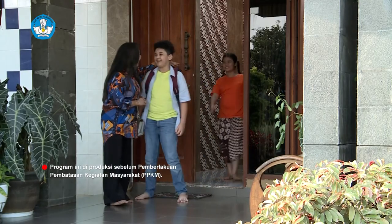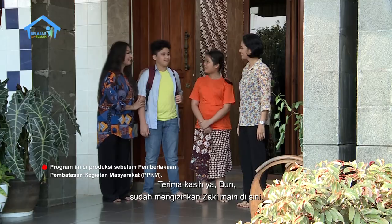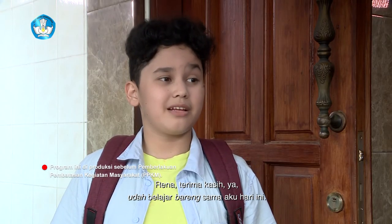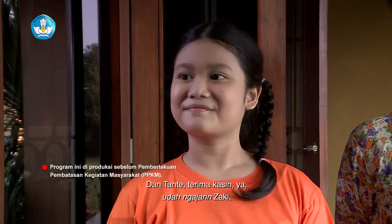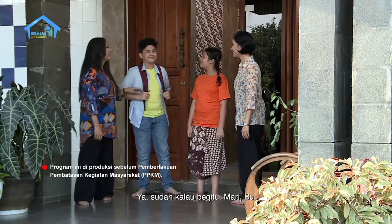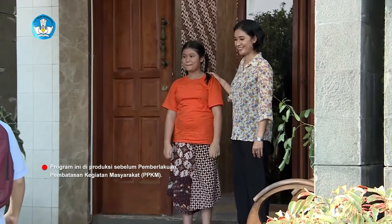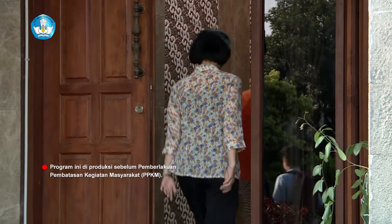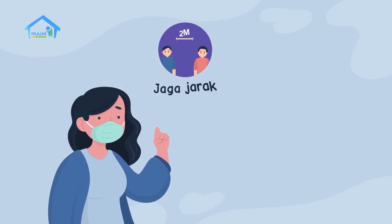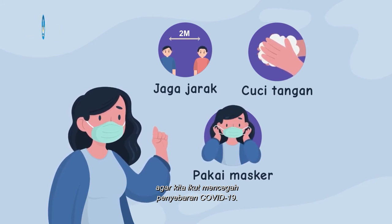Itu ibunya Zaki udah datang. Nanti kamu lanjutkan di rumah ya Zak. Oke Tante. Terima kasih ya bun sudah mengizinkan Zaki main di sini. Sama-sama Bu, Rena juga senang banget bisa belajar bareng Zaki. Terima kasih ya udah belajar bareng sama aku hari ini. Dan Tante, terima kasih ya udah ngajarin Zaki. Iya sama-sama Zaki, lain kali belajar bareng lagi ya. Tetap belajar dari rumah ya teman-teman. Jaga jarak, rajin cuci tangan, dan pakai masker agar kita ikut mencegah penyebaran COVID-19. Sampai jumpa!